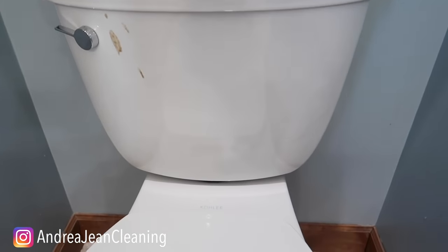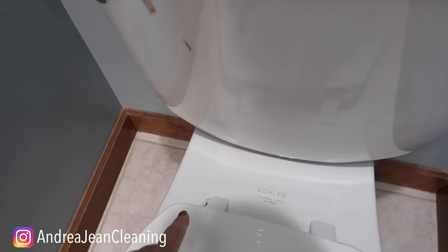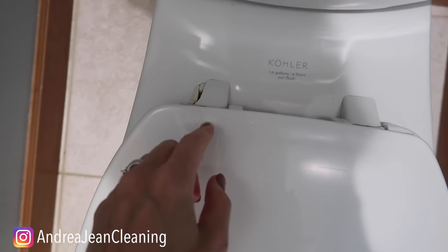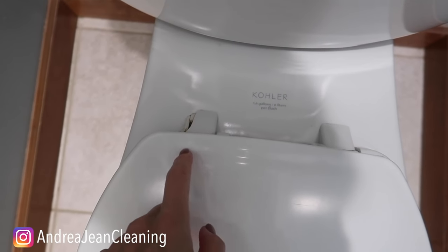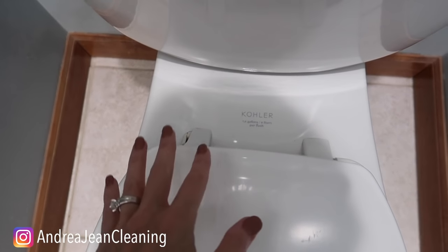I'm actually going to be replacing this toilet seat — don't worry, that's not poop, I'll tell you what that is in a second. If you're interested in how to do that, make sure you give this video a thumbs up, subscribe, and hit that bell so you don't miss it.